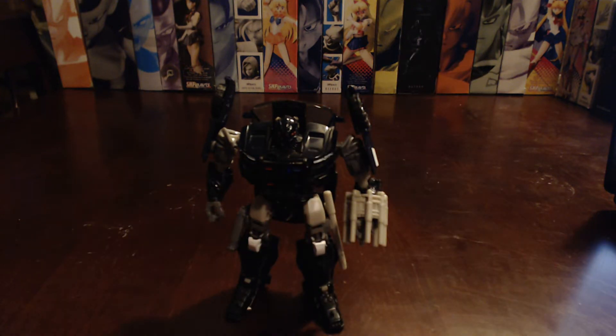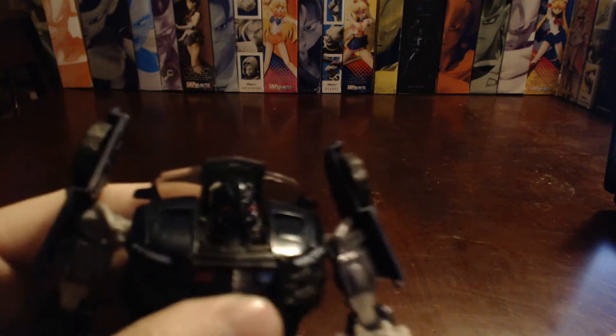So yeah, he's a little more beefy this time around, especially in the hood chest area. But yeah, I'm digging the face. Let's see if we can focus in on the face here.